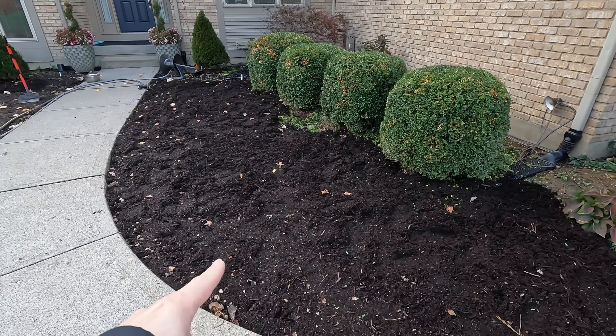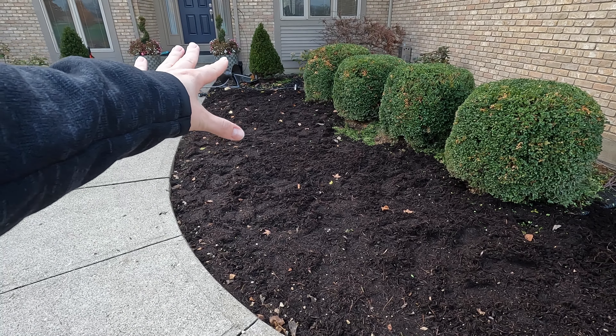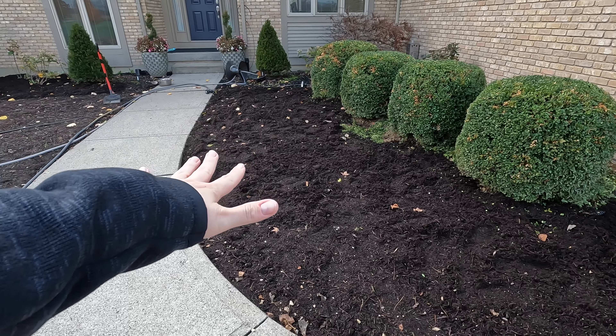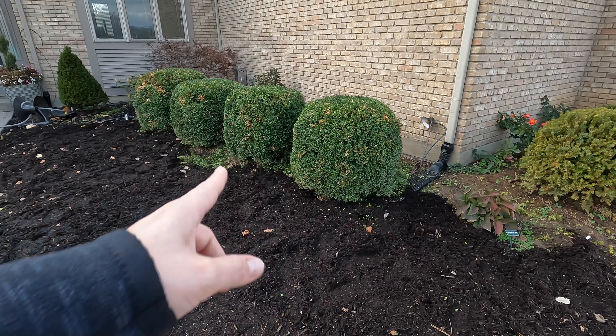Then Sunday I came through and dug up or scraped up all of this gravel that was in this space, and I've used up all of my mulch. So I'm going to have to get some bag mulch to finish the sidewalk and behind these boxwoods.